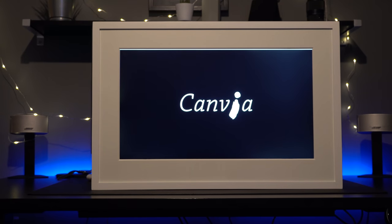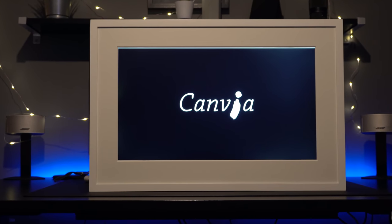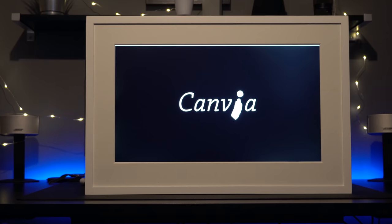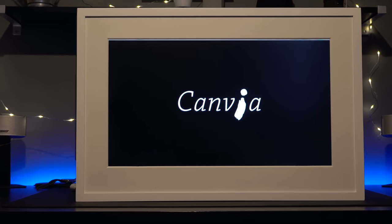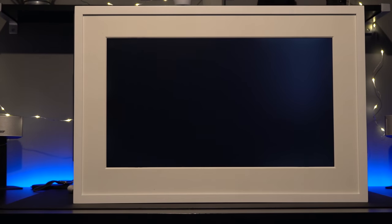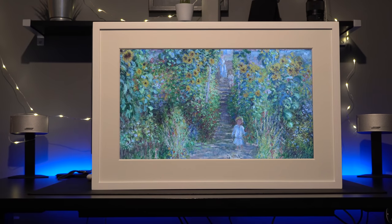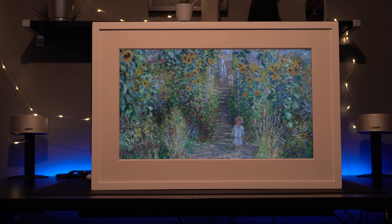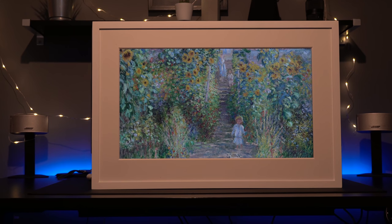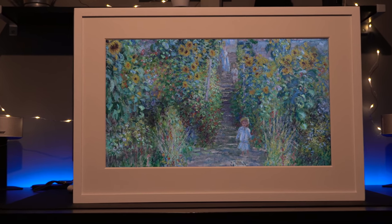So the team at Canvia Art have created this digital canvas. They're using patent-pending ArtSense technology to create an image which looks exactly like what a canvas would be, or what a photograph printed and put in a frame would be. And it is quite incredible. This has 16 gigabytes of storage and that will hold up to 10,000 images. I cannot stress enough how realistic this looks like a normal photograph or a normal painting.